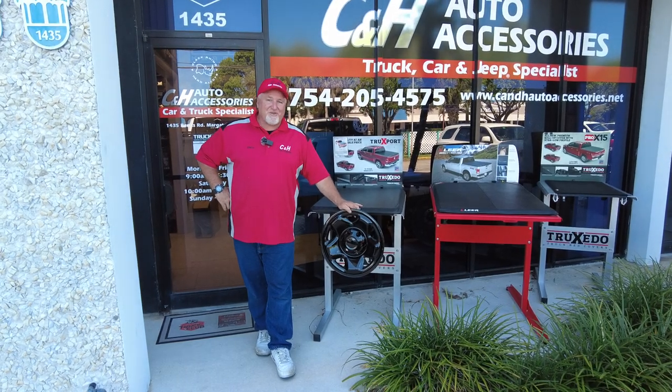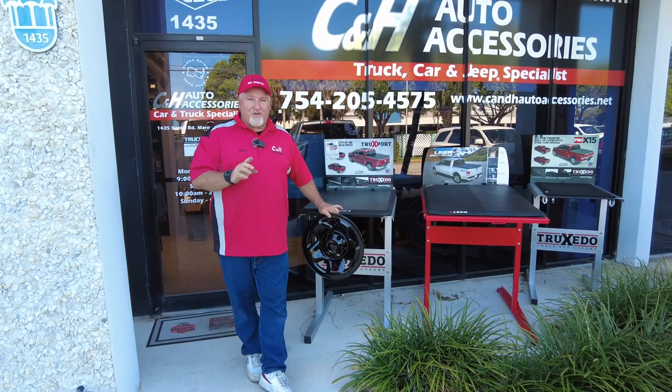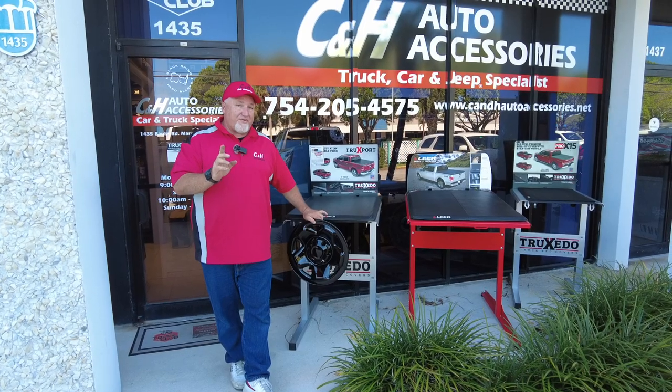Hi, it's Chris again with C&H Auto Accessories here in Margate, Florida. Today I want to show you one of the best things you can do for your Toyota Tacoma that's not going to cost you a lot of money, but makes a huge difference.